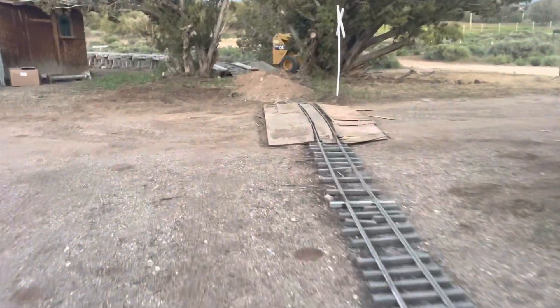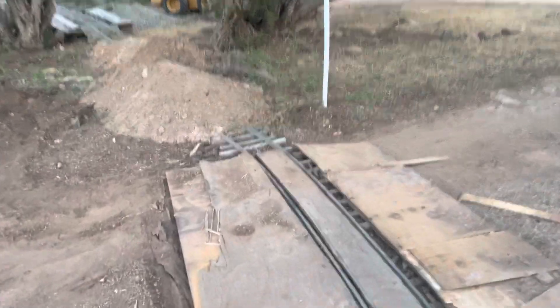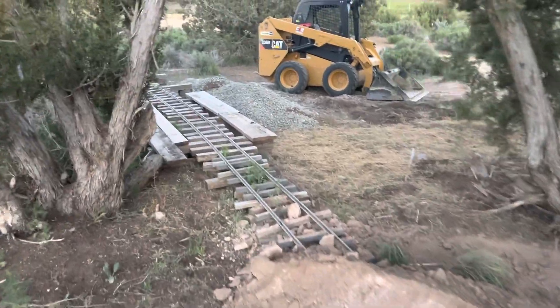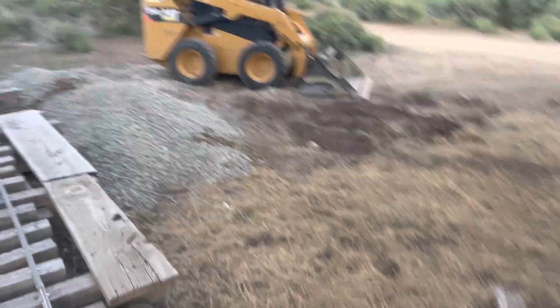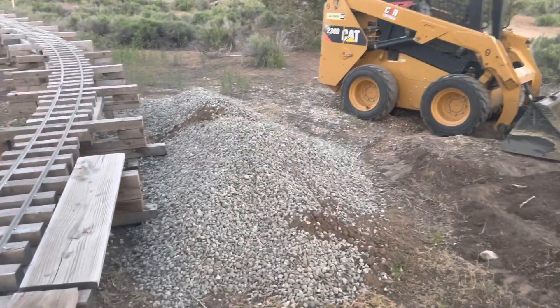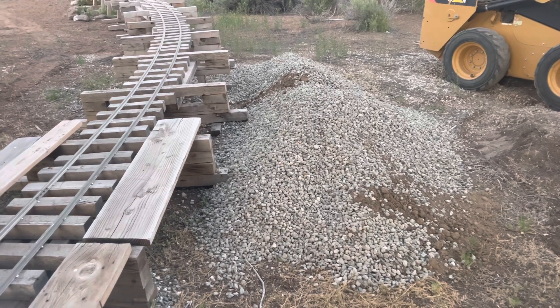Coming across the driveway, same thing — the tractor went over a few times and the last time just bent the crap out of the rail right there. So I'll replace that and put some dirt in here, a little fill, to get on the bridge. Here's the machine — just a rental, had eight hours on it, got a half hour left. And here's the three-quarter ballast I brought over.